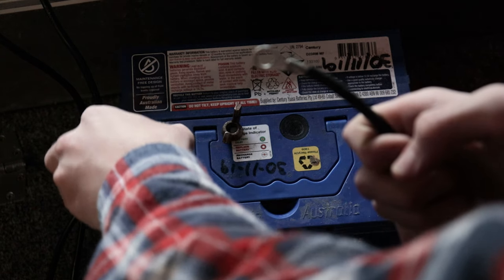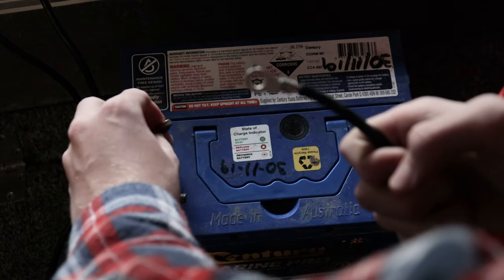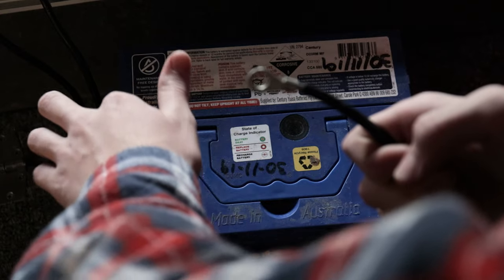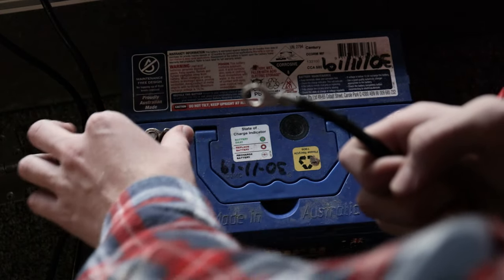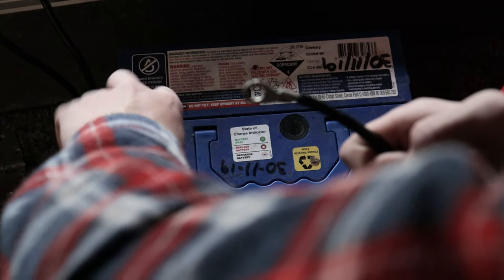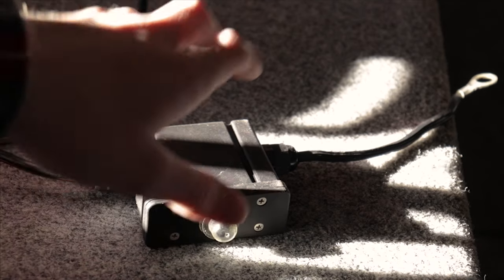Connecting the electric motor to a battery is a very simple process. Just connect the positive wire to the positive terminal and vice versa. I find that a 65Ah battery is enough for a day, however I will be upgrading batteries in the future, which I also recommend you do. The electric motor has this black box which is a reset switch, and this has come in handy a few times.